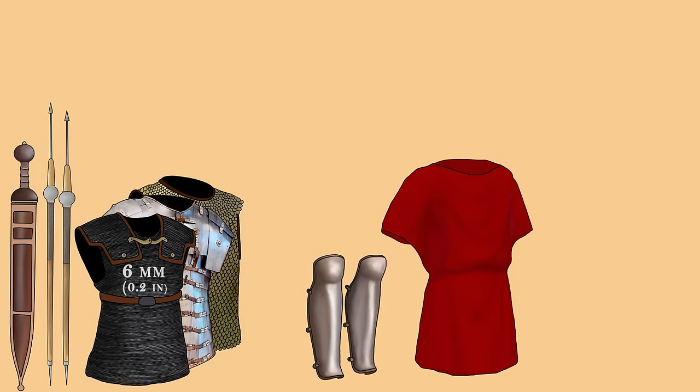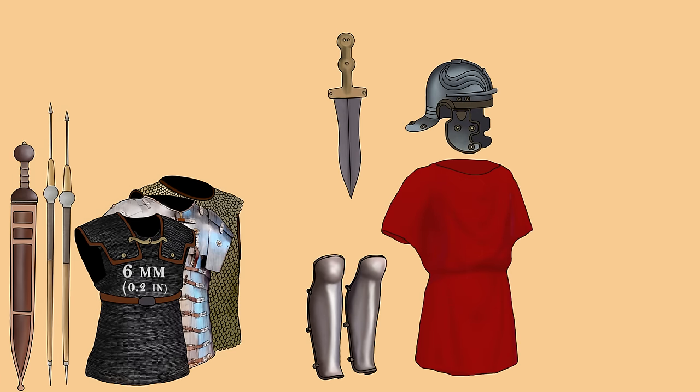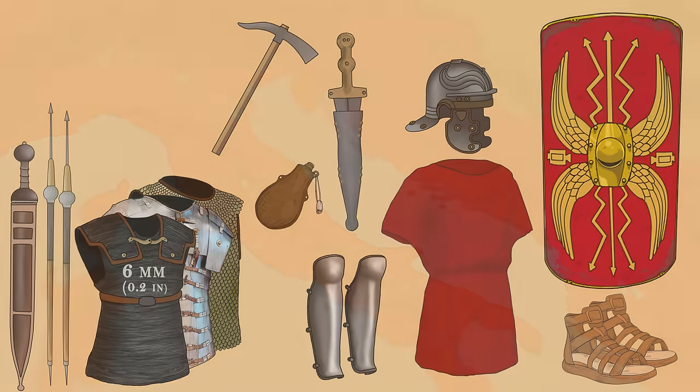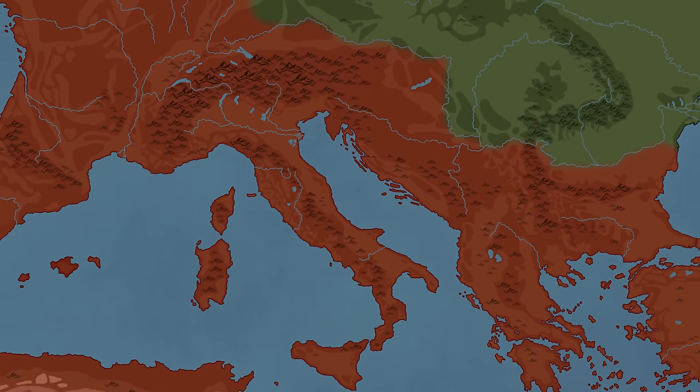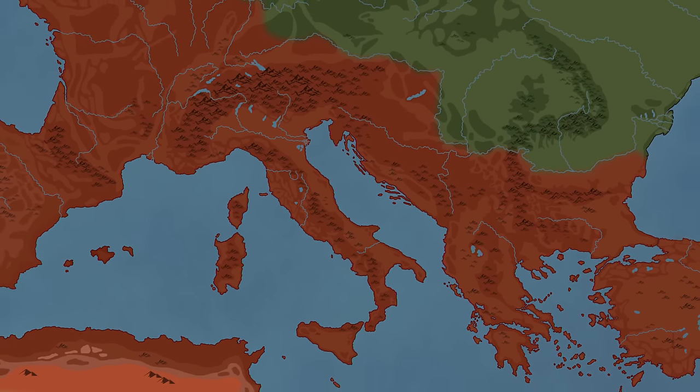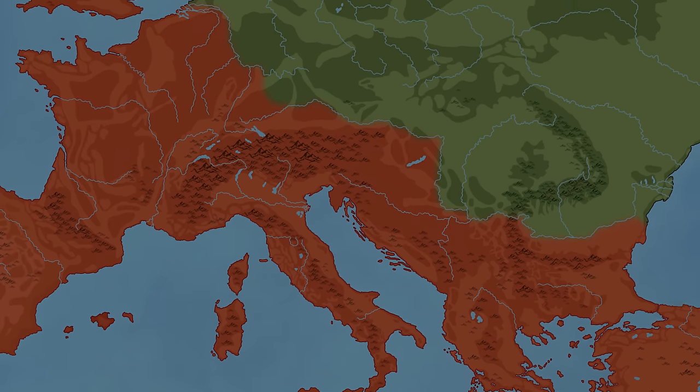Alongside weapons and body armor, let's not forget the time, cost, and resources still needed to create padded clothing, greaves, helmets, daggers — the list goes on. So how was the Roman Empire able to outfit every soldier of its over 200,000-strong army, spread across thousands of kilometers?